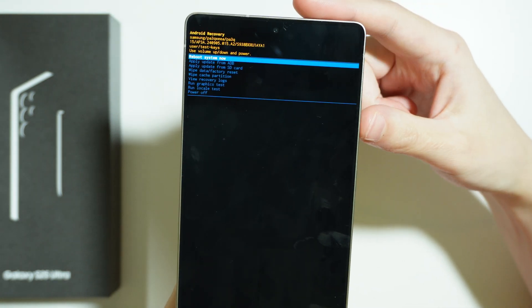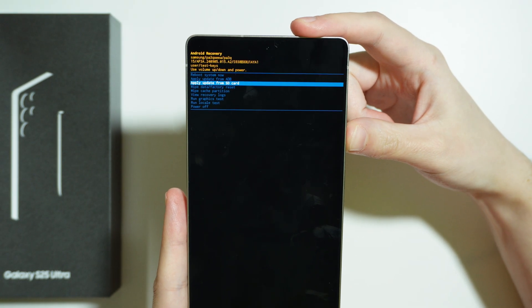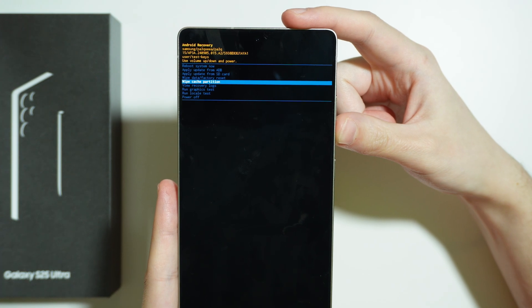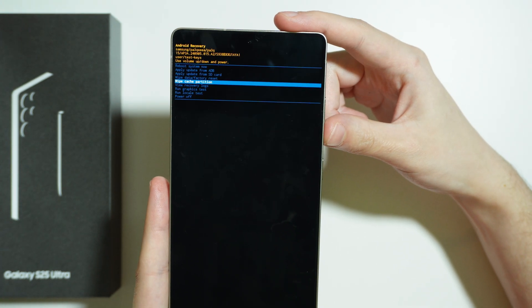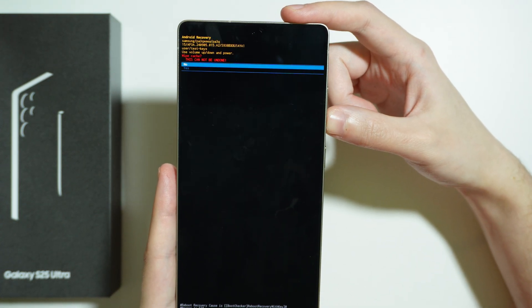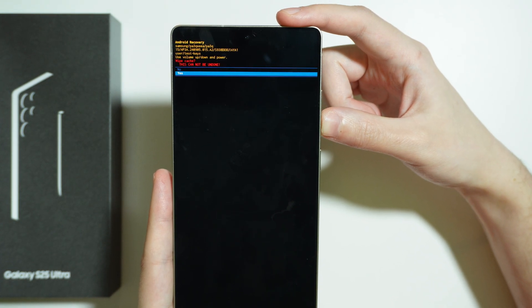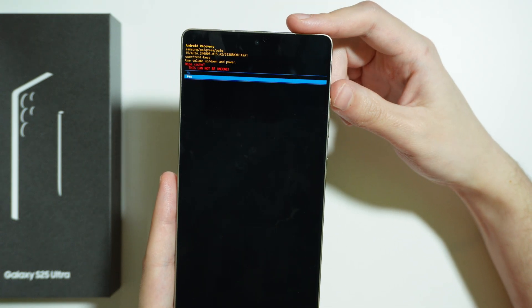Here we have our Android recovery mode, and in order to wipe cache partition, we need to choose the 'Wipe cache partition' option. Navigate in this menu by using volume up and volume down, and confirm your choice by pressing the power button. Then once you are here, choose 'Yes,' confirming once again by using the power button.